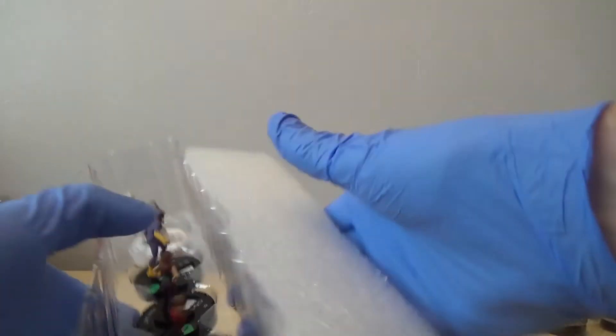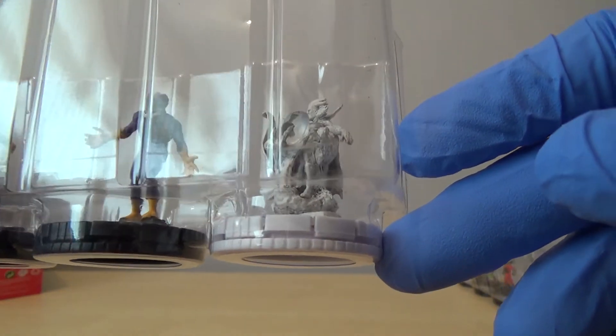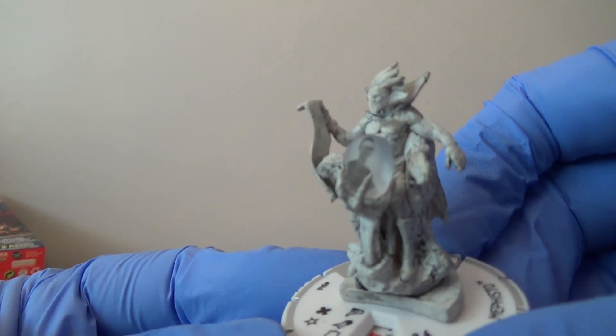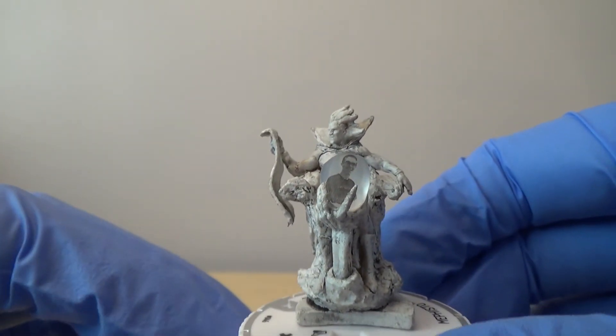That's our last two boosters. Black Mamba, Spider Girl, Mary Jane, Cottonmouth, and we've got a rare variant of Mephisto - which is actually really cool. On his little crystal ball there is actually like a picture of a guy. I'm guessing this guy's like important or works at WizKids or something - I'm not in the know I'm afraid. But that is really cool.